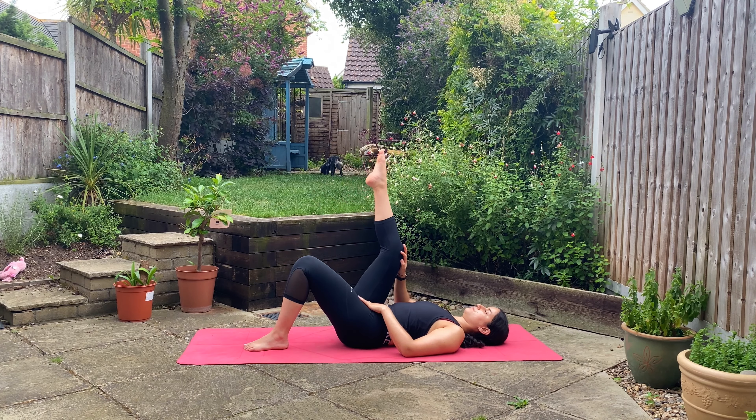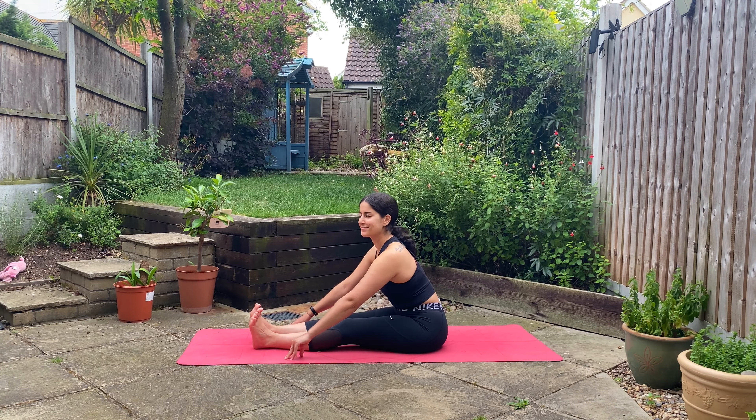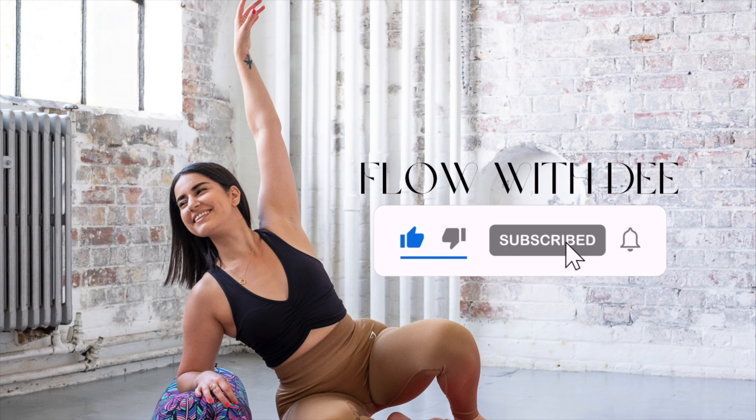Hi friends and welcome back to flowwithd. Today's class is a lower body lazy leg day stretch. All you'll need is yourself and your mat. So once you're ready, let's begin.